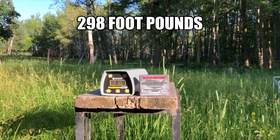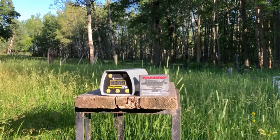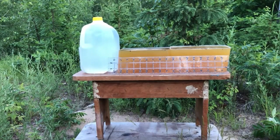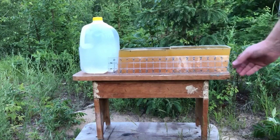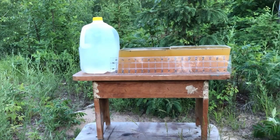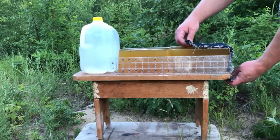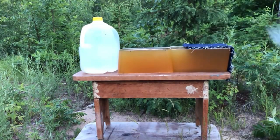We'll take a look at how it performs in the gel block next. We have about a 17 inch column of gel from the very front to the very back — just 17 inches. We have four layers of denim, four layers of 12 ounce denim. We'll give those Silver Tips a penetration and expansion test. Hopefully we'll have room for two shots, but at least we'll get one.